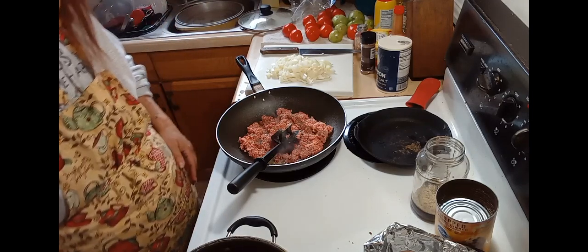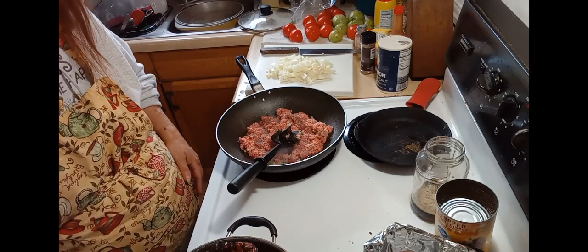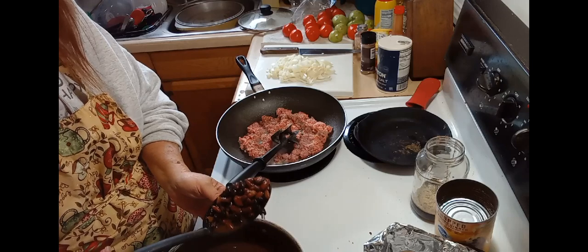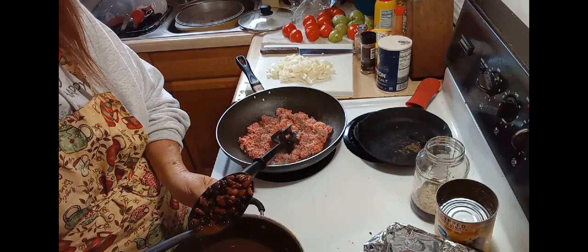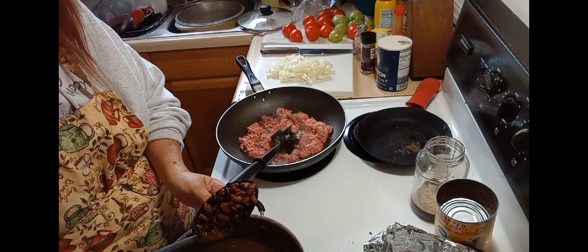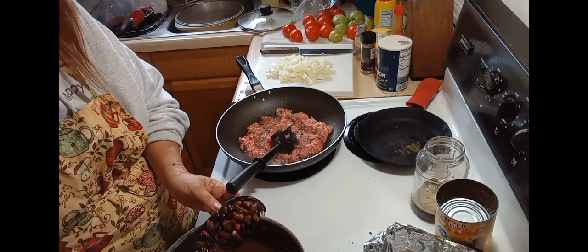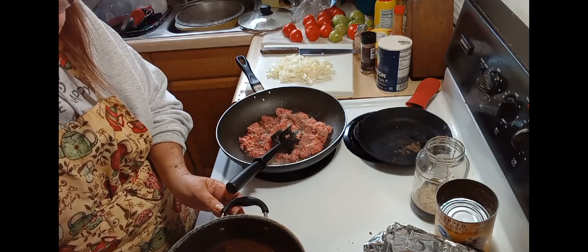I didn't have any cans of black beans or red beans, so I had to make them from dried beans. I soaked my beans overnight, and then this morning I got up and put them on to cook.